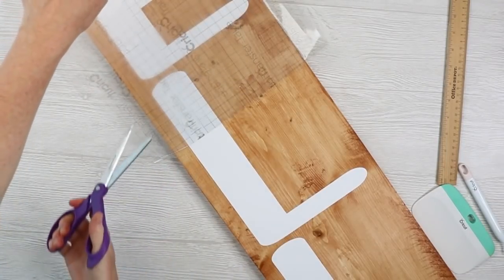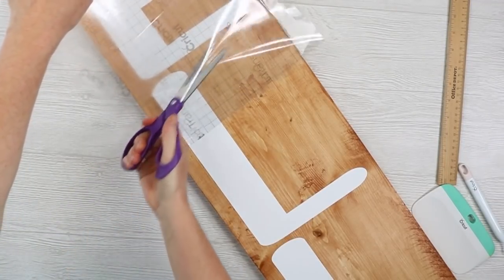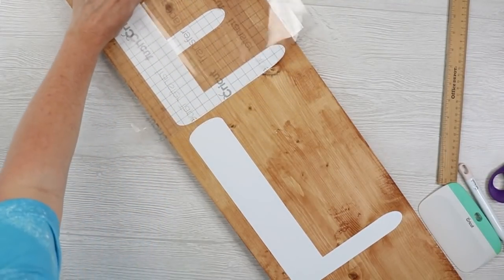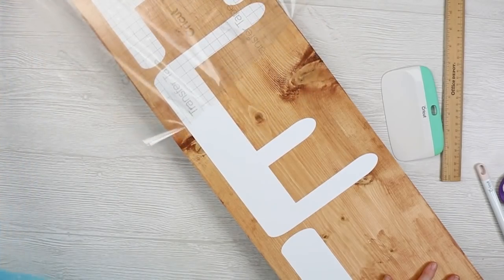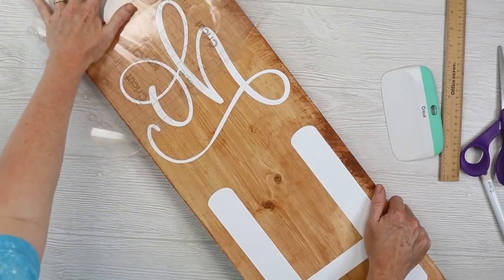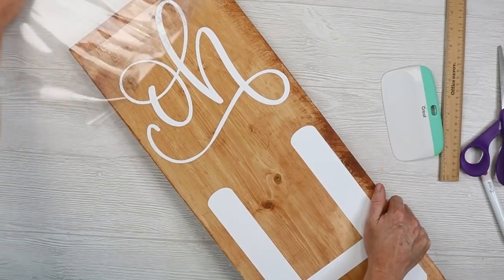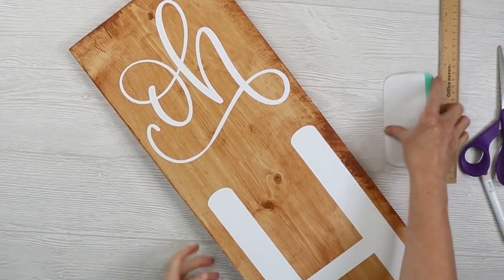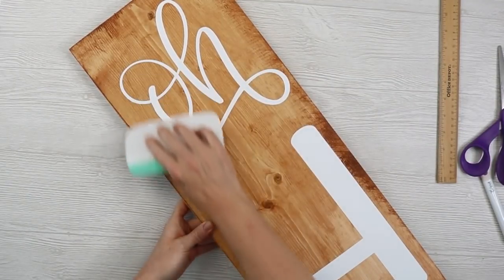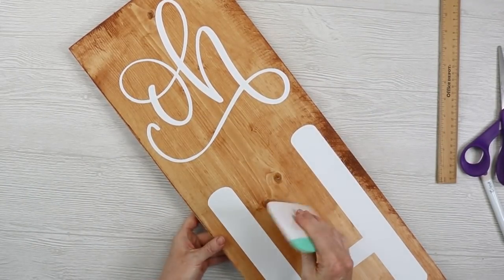I'll rub over everything before peeling the transfer tape back. Starting on one end, pull the transfer tape back at a low angle, making sure the vinyl is stuck on the sign well. You can trim the transfer tape occasionally if it's getting too long. I like to burnish down just a little bit.